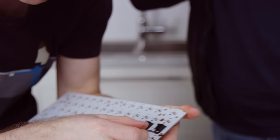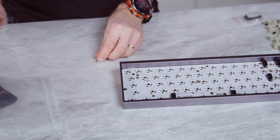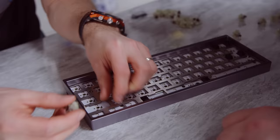The stabilizer seems to go on that way. Everything looks good, but the PCB doesn't sit evenly — it's bowed up in the middle.